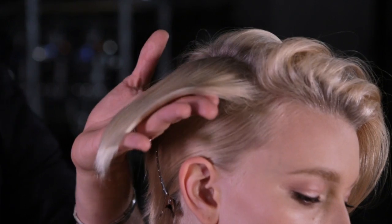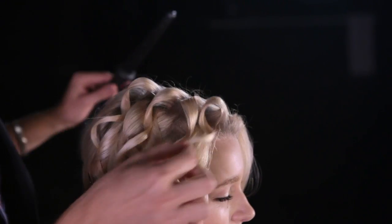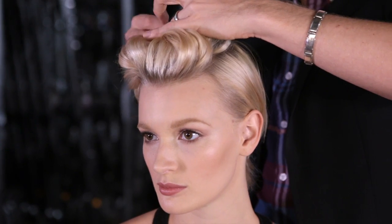Alright dolls, let me know what you think of Katrina's look in the comment section. It was super easy to do — just a little hairspray, some bobby pins, wave the top, and it looks completely different. Give us a little love in the comment section. Alright, until next time. Bye dolls!